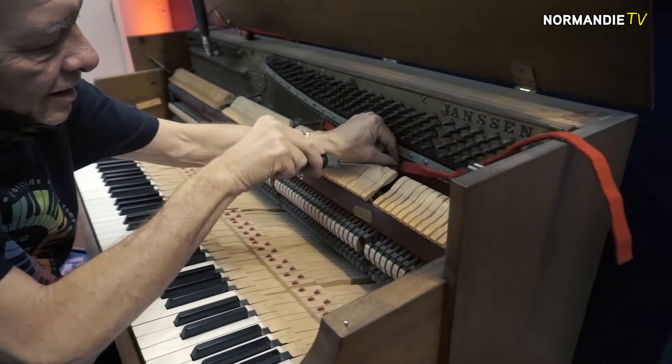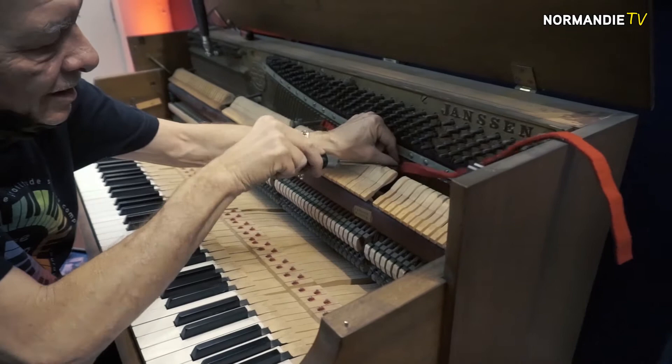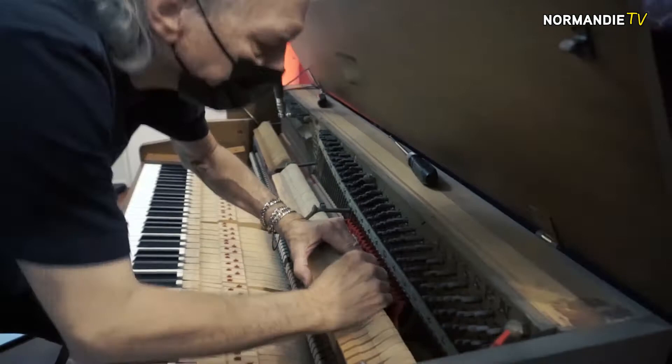This is a Janssen? This is a Janssen console. Was it pretty messed up when you first got here? Well put. What's that tool over there? It looks like a hammer. Over here? Yeah — that's exactly what they call that: a tuning hammer. Nice.